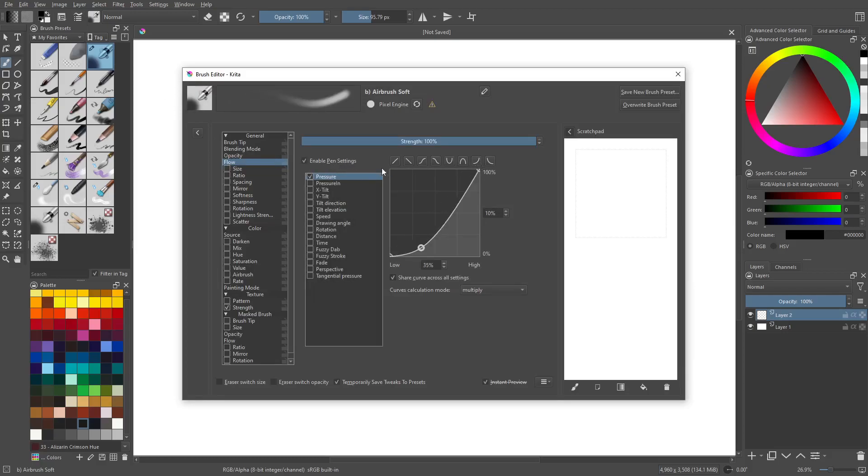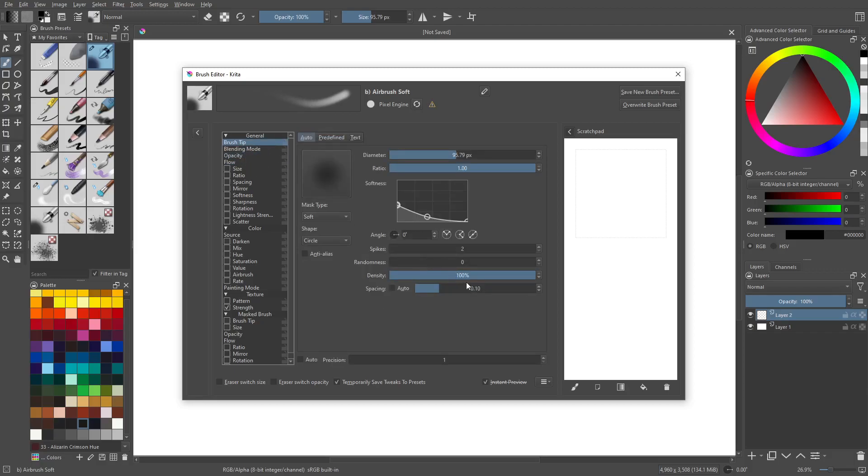We're going to do this curve here. For opacity, same deal — we're going to use that curve. Then brush tip, we're going to make a couple of modifications here.